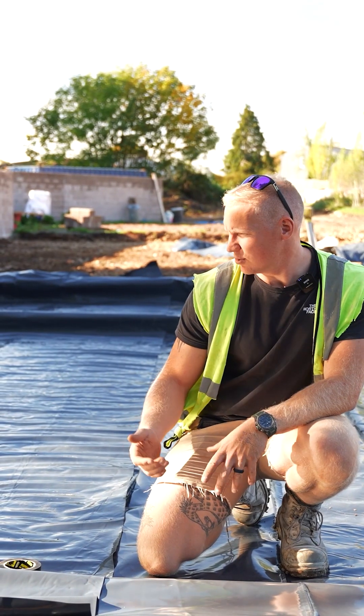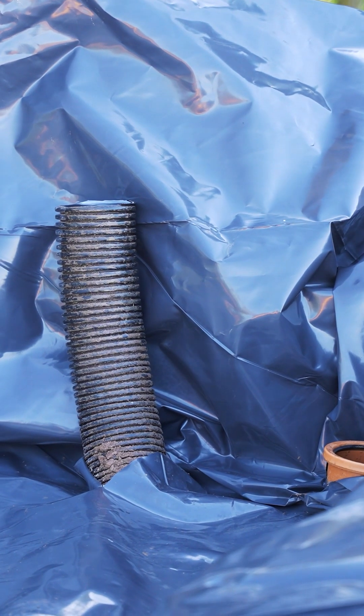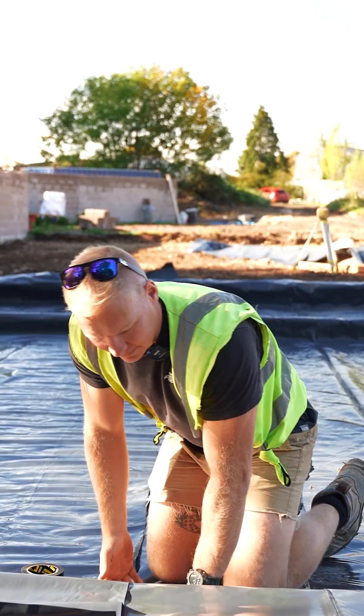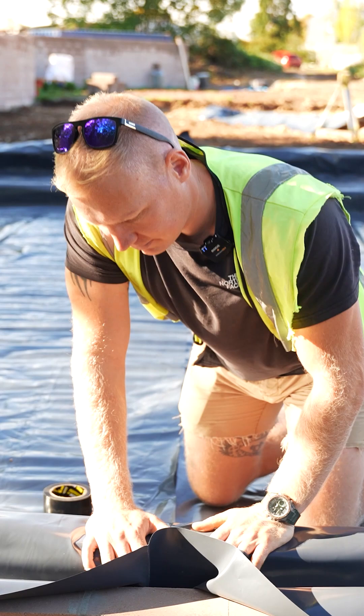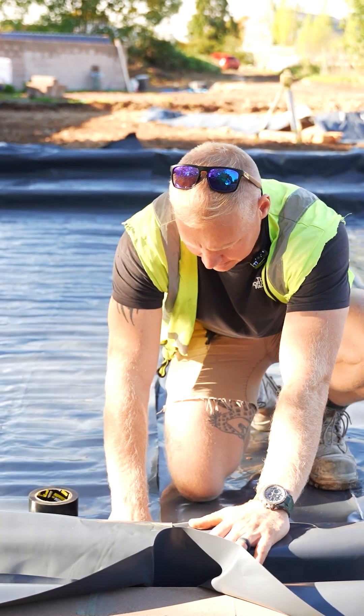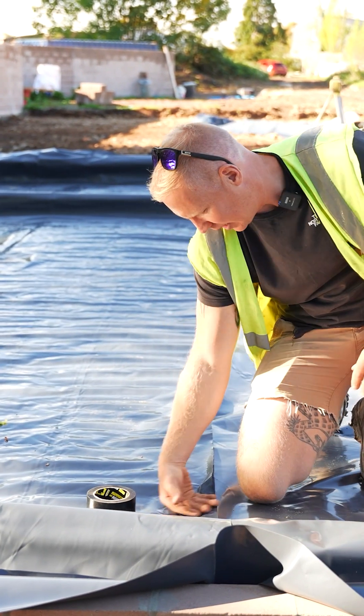There's a gas called radon that just comes up out of the ground. You don't want that coming up into your house. So basically it hits this material, can't go anywhere, and it goes out into the cavity and just goes off somewhere — but it doesn't come into your house. So that's why you have this damp-proof and radon barrier.